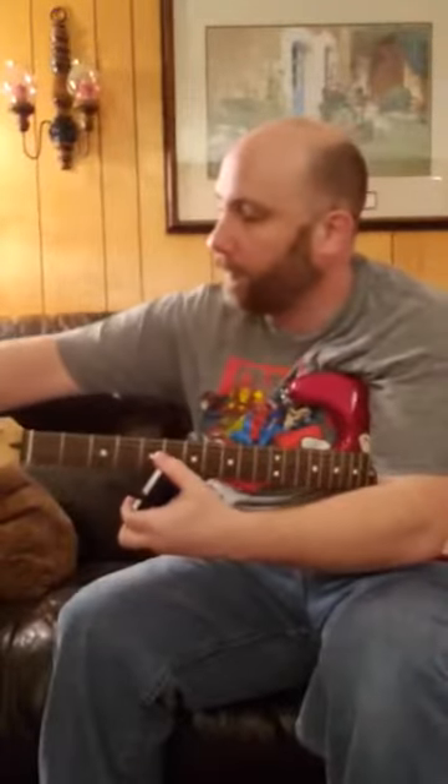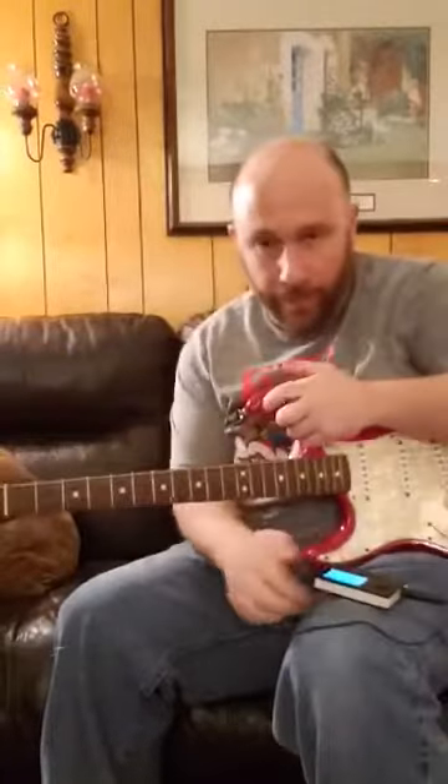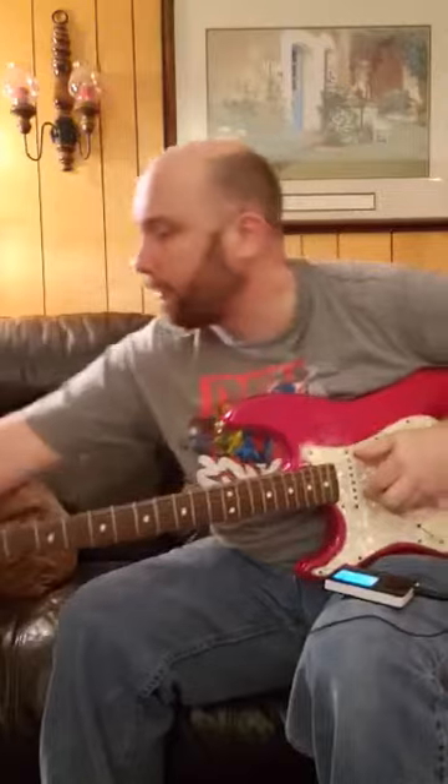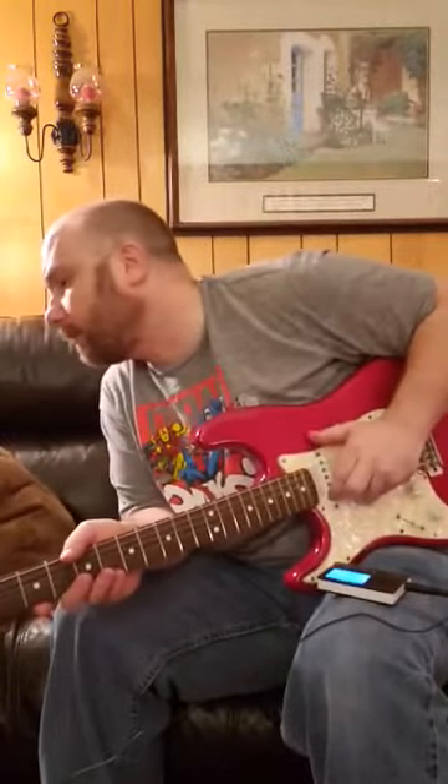Which one? It is — yep, yep. Loading. Press — there's a button there, press it down. Oh yeah? Yeah, there we go.